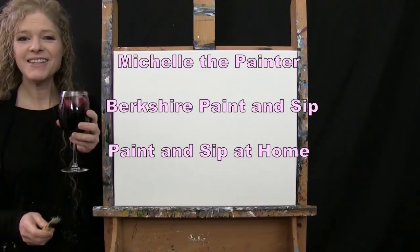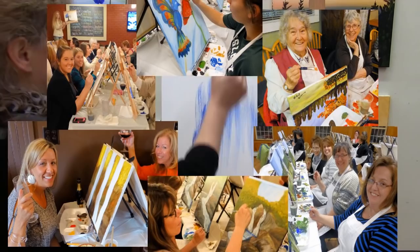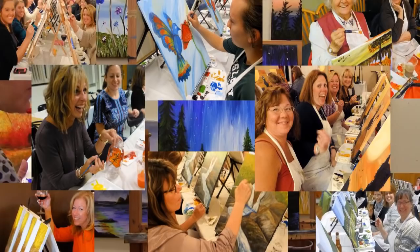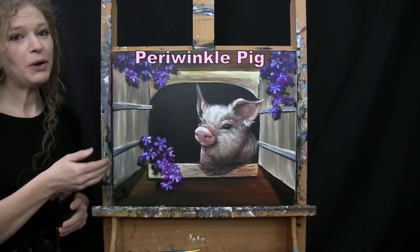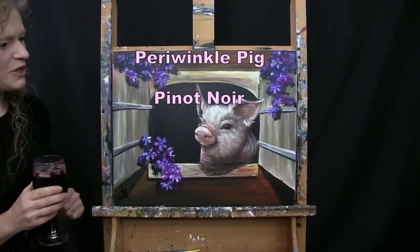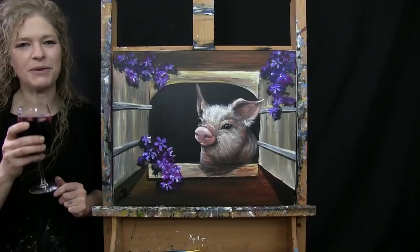Hi there, I'm Michelle the Painter from Berkshire Paint and Sip and this is Paint and Sip at Home. Today we're going to be painting Periwinkle Pig and I'm going to be sipping on a little Pinot Noir. If you enjoy this video, I hope you like and subscribe to my channel and check out my Patreon page where you'll find additional painting perks. So let's get painting and let's get sipping.